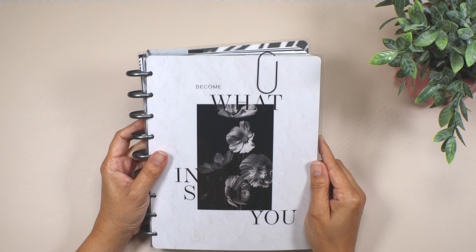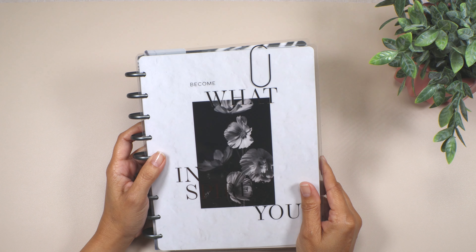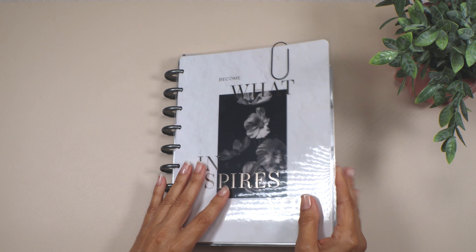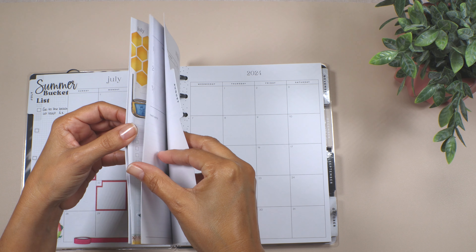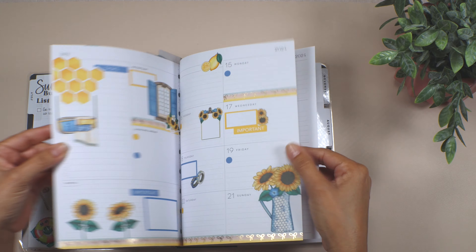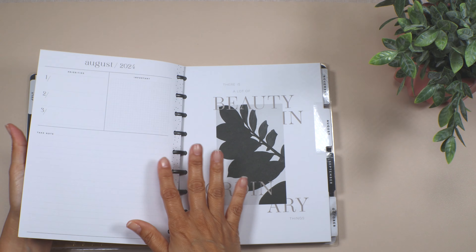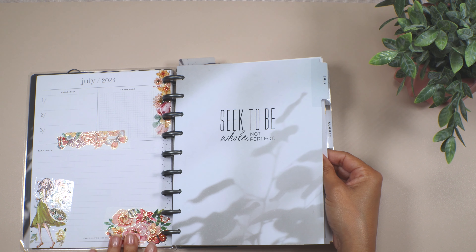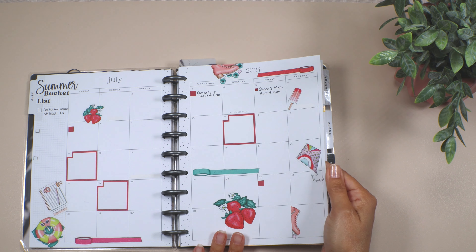Thank you so much for staying to watch the video. Today I'm going to be doing a decoration in my catch-all planner. I'm using this classic size planner from the Happy Planner — it's a neutral planner, which I love because it's so clean. It says 'Become What Inspires You.' I want to decorate the week of the 22nd. This is a new planner — I just got it in July. Here's what I've decorated so far, including the appointments I had for my husband and how I decorated my July monthly.